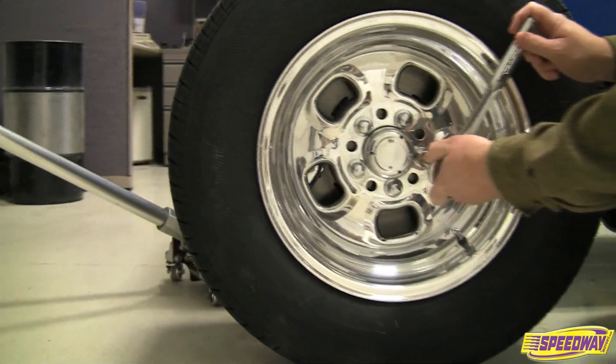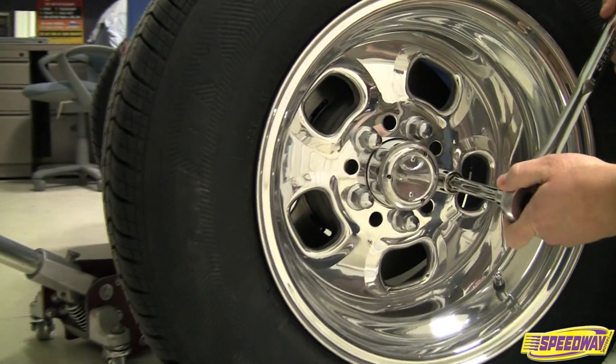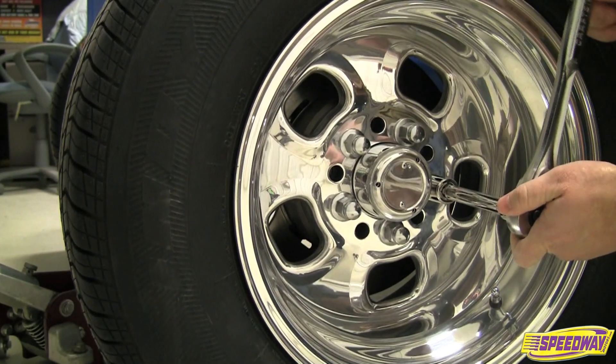Before ordering new wheels for your car, it's critical to know which bolt pattern you need. Measuring the pattern is a simple procedure.